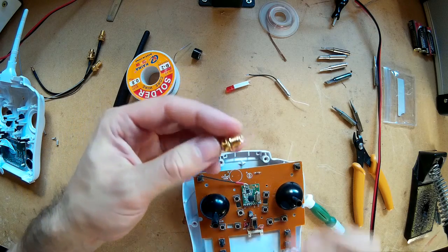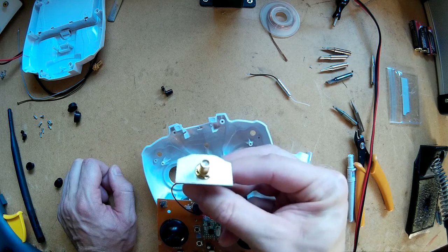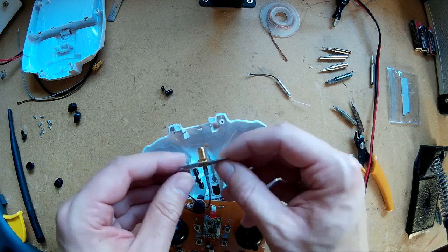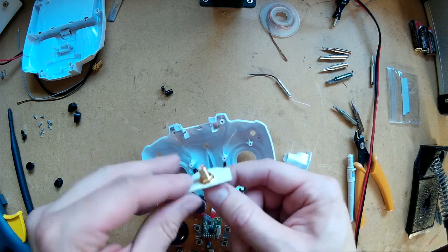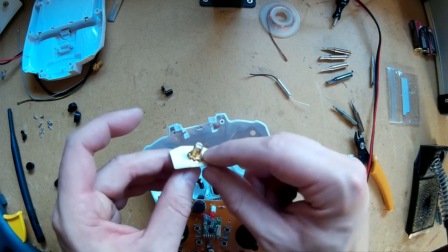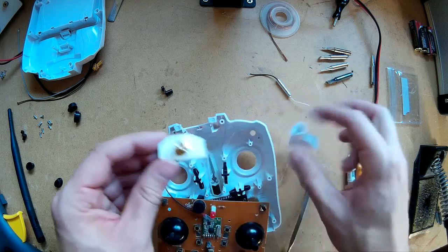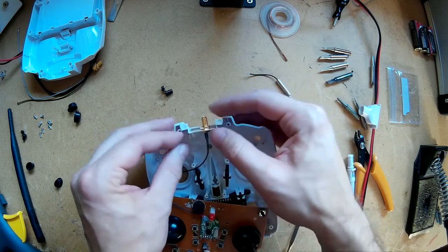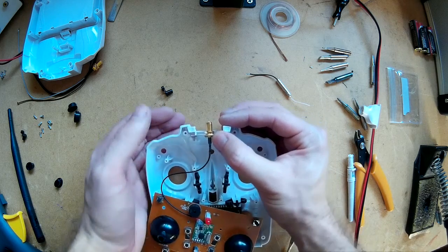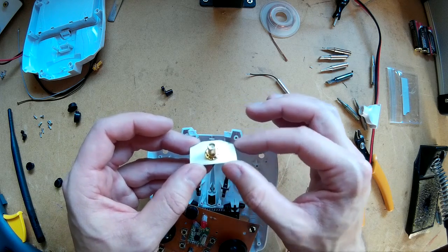Now I've just got to find a place to put the new antenna connection. What I've done to mount the new SMA connector is cut a small piece of sheet steel and drilled a 5mm hole through it — that took the SMA connector easily — and I've tightened it down. I'll probably put some super glue around here just to make sure it doesn't shift anywhere. I've cut it the same shape as the dummy antenna bit, and hopefully it should just fit in here. The piece of metal should also help with the grounding of the antenna.